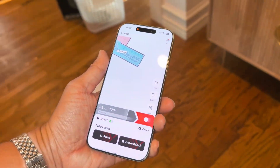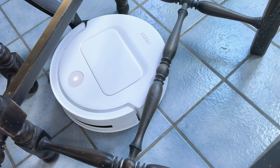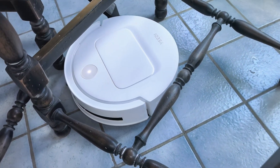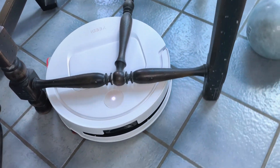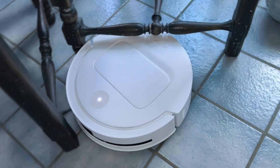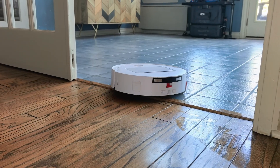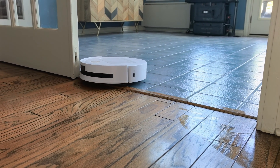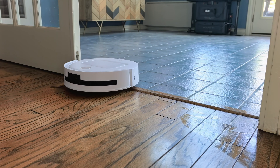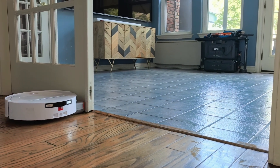But the real magic happens when this thing starts navigating around your home. The Gravi Inspire design has actual purpose behind those curved lines — they help the robot navigate tight spaces more efficiently. The matte white shell with rose gold accents looks sophisticated enough that you won't want to hide it in a closet like other robot vacuums.